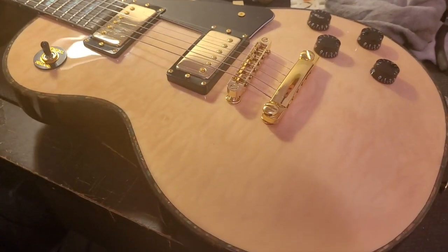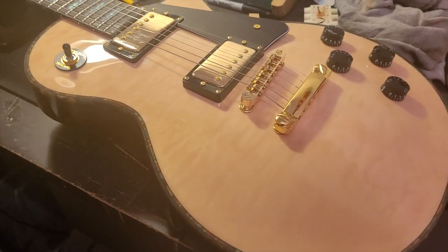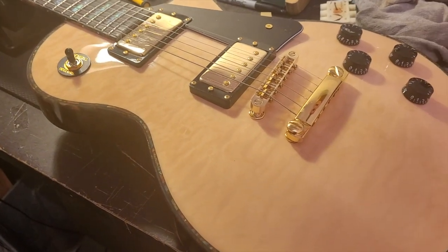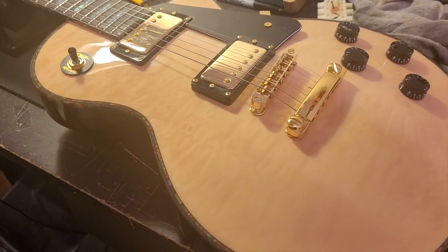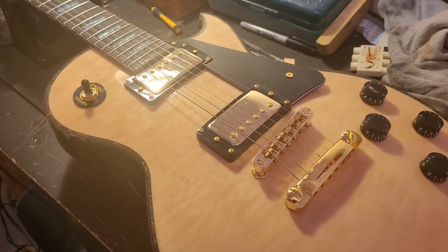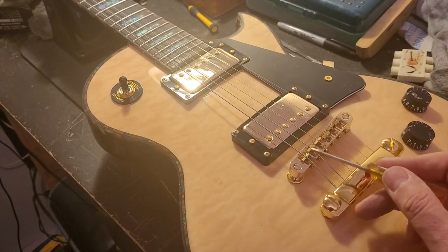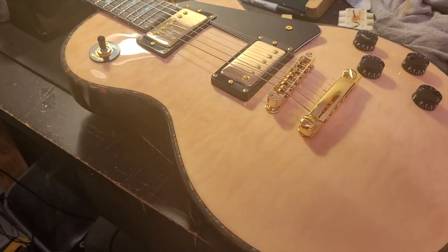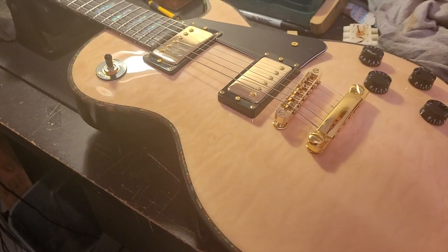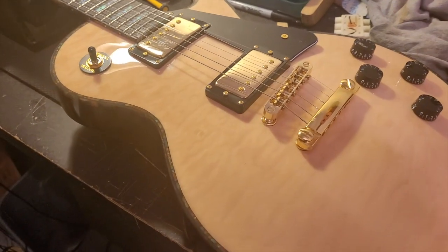I thought I'd mention this since I ran into it, and I tend to run into it on Les Pauls — even the Les Paul I have that I like has one string with a very slight buzz. Not as pronounced as this guitar, but it's there — because again, it's another one of these cheap tunomatic bridges with all these moving parts and saddles that often have grooves worn into them as well.